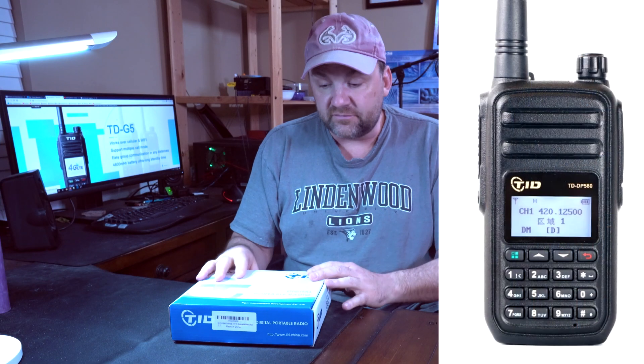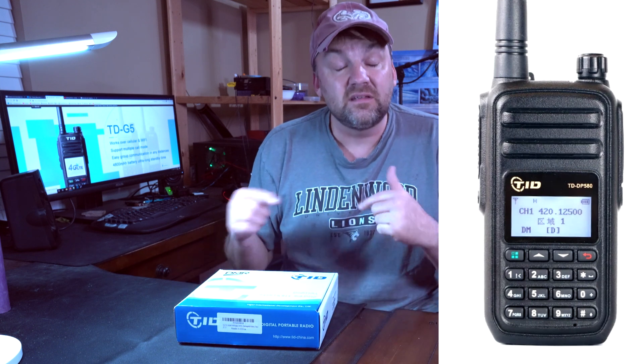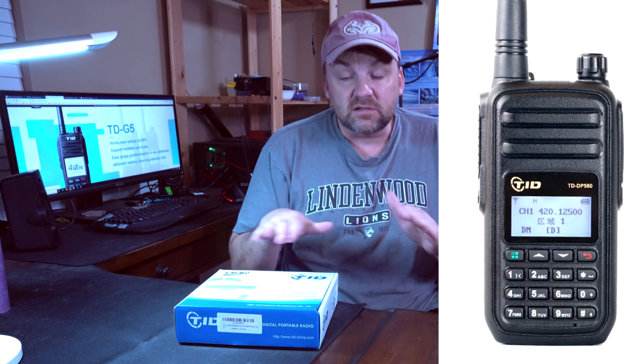Hi guys, welcome to my channel. I just got a radio in the mail from Ham Radio Mall — link in the description. Full disclosure: they contacted me and asked if I wanted something to review from their website, and of course I said yes.